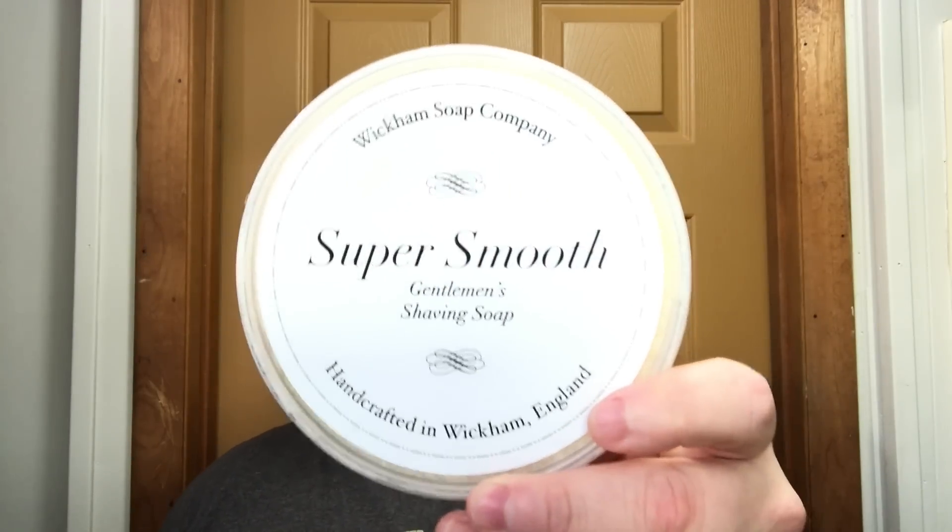Welcome back for another video. Today we're going to use Wickham Super Smooth, a really nice artisan soap out of the UK — we'll do this for our British friends. This one is called Club Cola and the scent is phenomenal. It's one of my favorite scents of all time, period. The performance is quite good. We used to be able to get this through resellers in the US but Wickham stopped doing that, so it's less accessible here, but it's a really good quality soap. If you're in Europe, definitely try Wickham — Club Cola is by far my favorite.